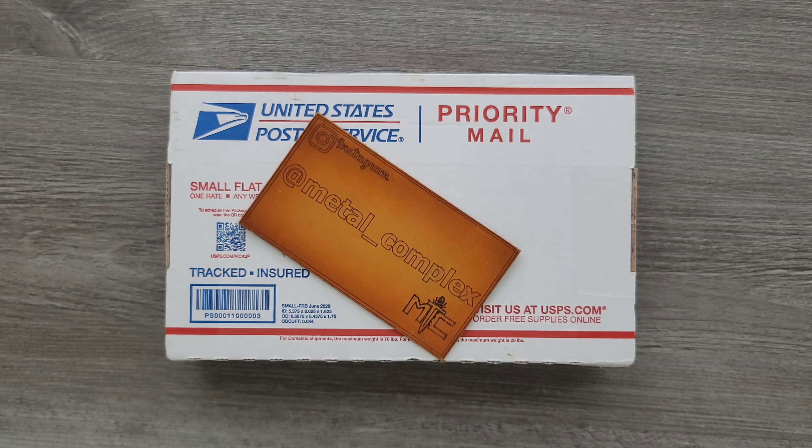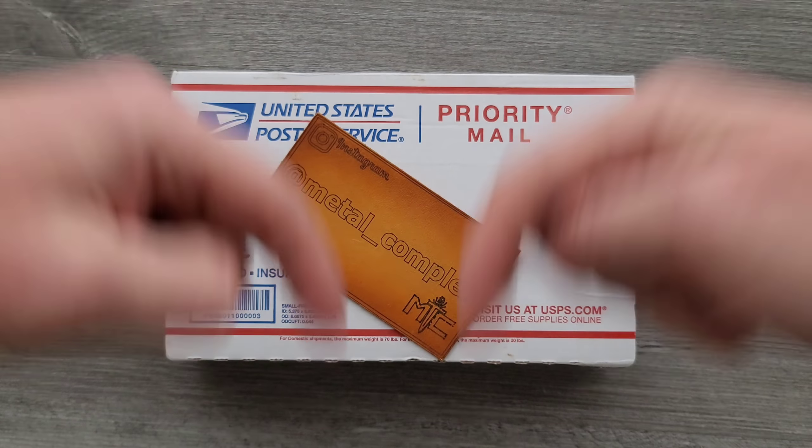Thanks so much to my generous patrons who are supporting me right now. There's a link for Patreon right down below. And please make sure to follow me on Instagram at Metal underscore Complex.